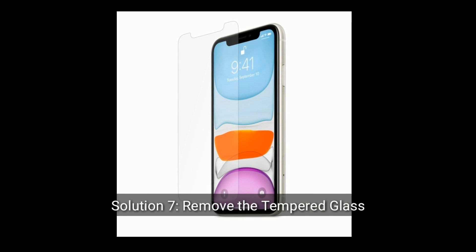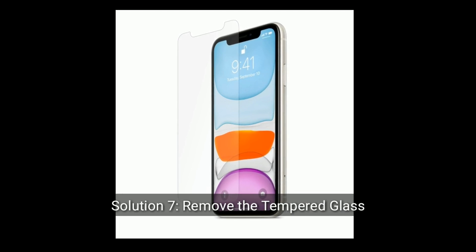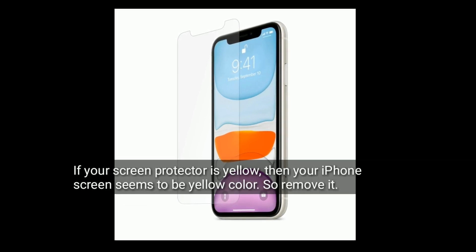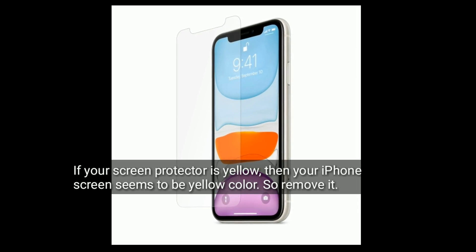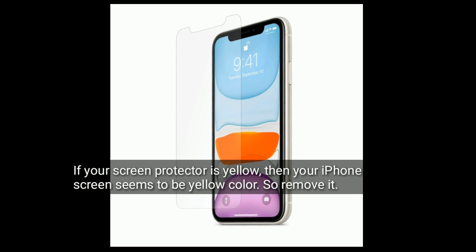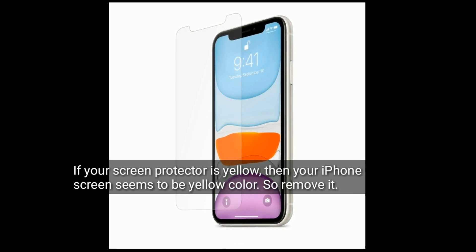Solution 7 is remove the tempered glass. If your screen protector is yellow, then your screen seems to be yellow color, so remove it. Do like, share and subscribe to Apple Tech Page.